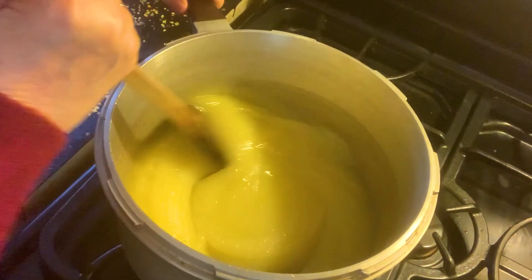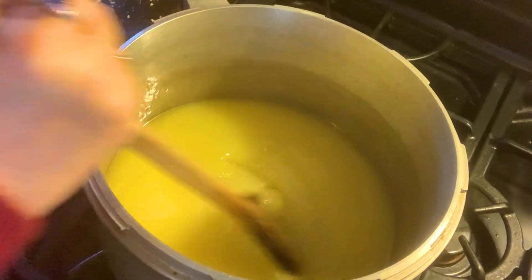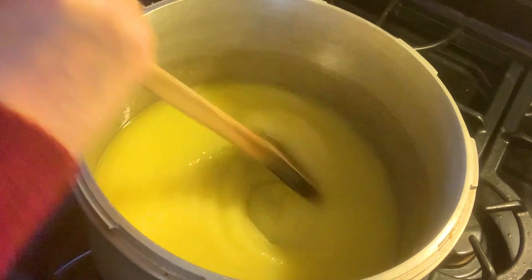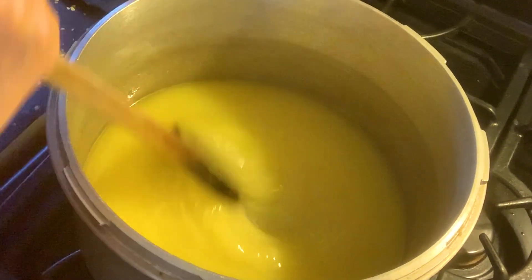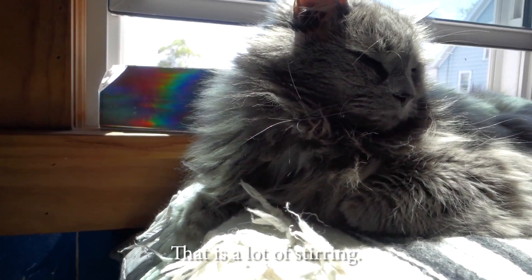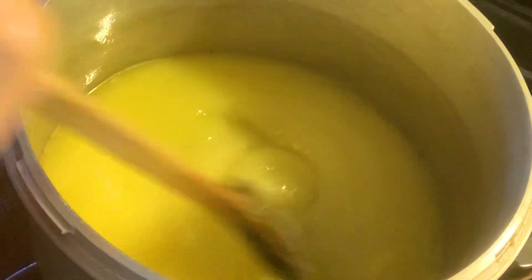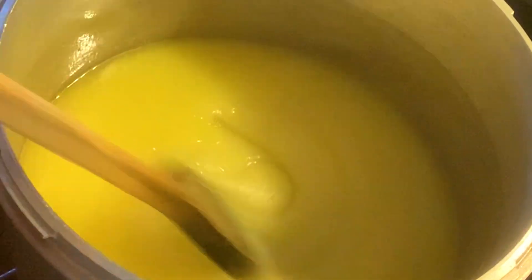Now turn your heat up to medium-high into a roiling, bubbling mass that cannot be stirred down. When my husband and I were first married, we moved into this lovely little cottage. The landlady had a cook. She offered me a piece of candy, and this almond toffee I thought was the most delicious thing I ever tasted. I asked her if she would give me the recipe, and she said no.